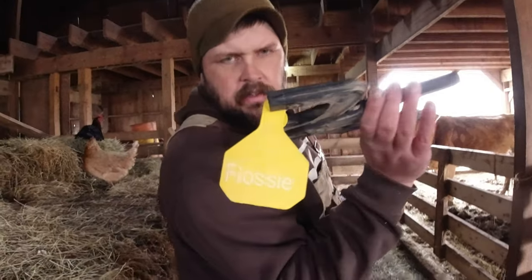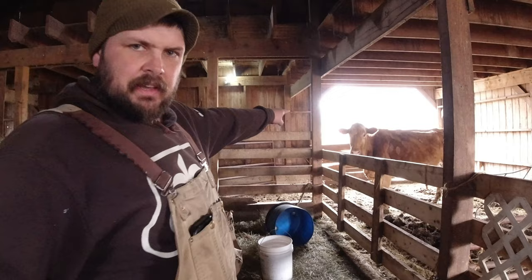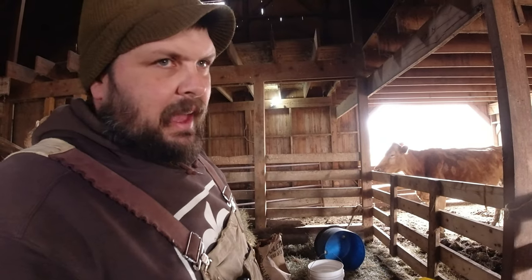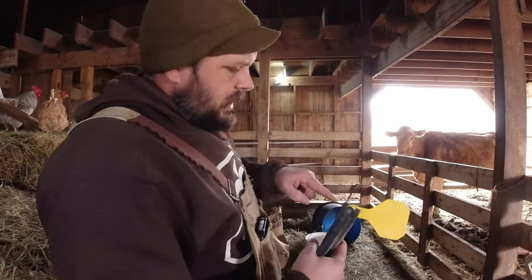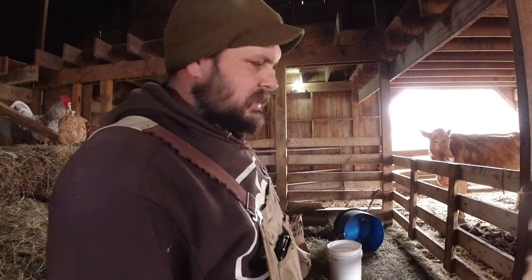We're going to put this tag on Flossie. It's just a little name tag and she already has a hole in her ear, so we're not hurting her. Lots of times when they're tagged as calves it's not a real big deal. Tagging a grown cow is a little bit tougher on them, but it's cartilage and you tag them in the ear because it's really pretty harmless. So we're going to see if we can go put this right in that hole and she'll have her personalized name tag.